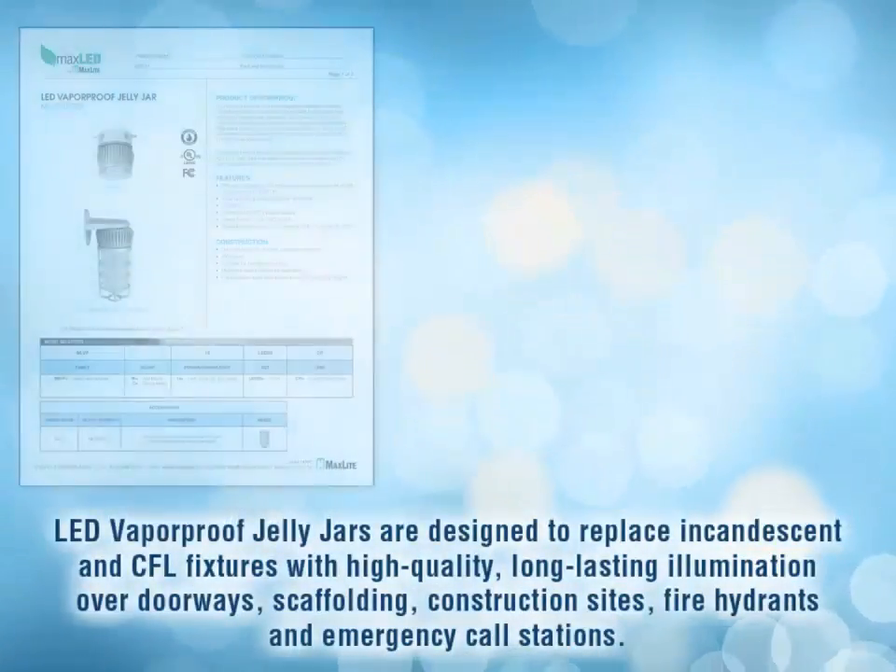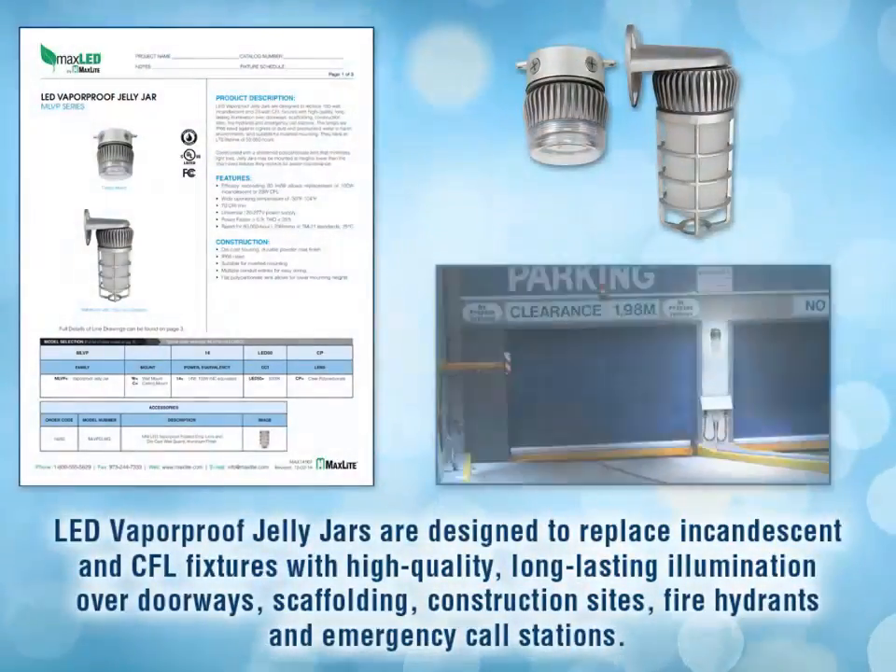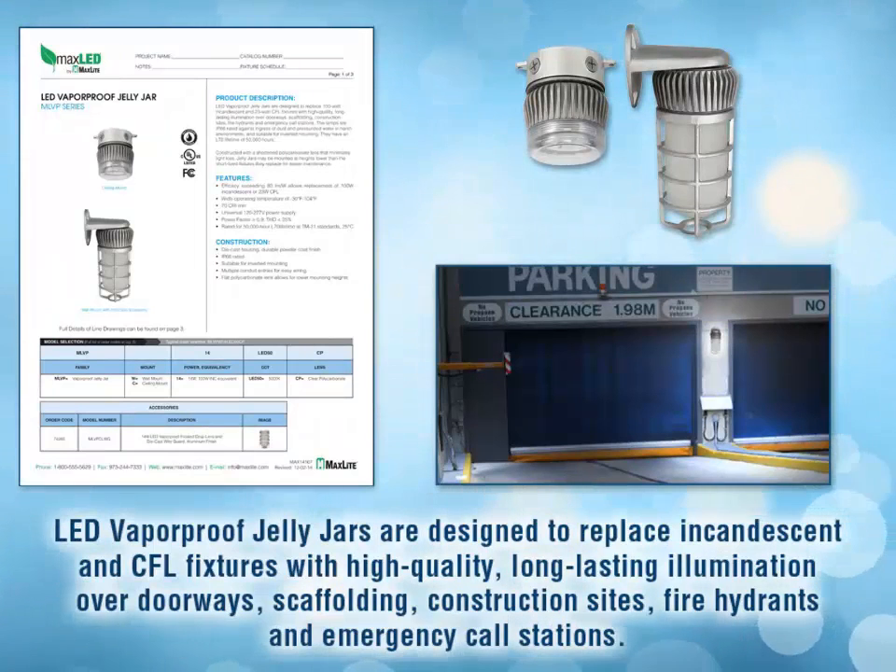MaxLite's LED Vaporproof Jelly Jars are designed to replace incandescent and CFL fixtures with high-quality, long-lasting illumination over doorways, scaffolding, construction sites, fire hydrants, and emergency call stations.